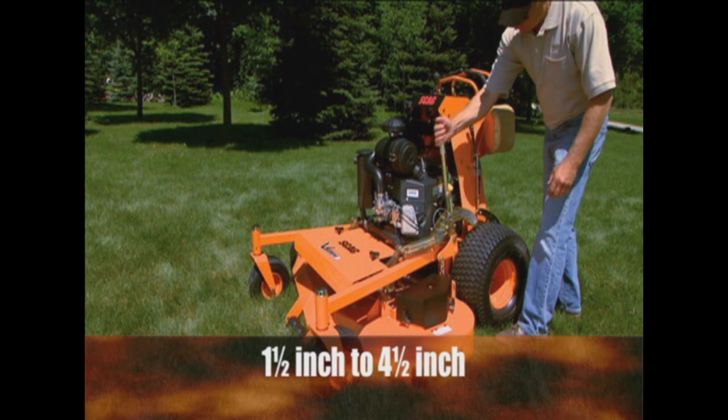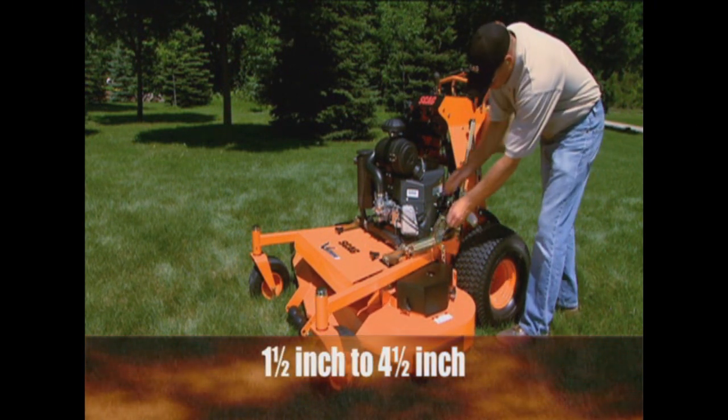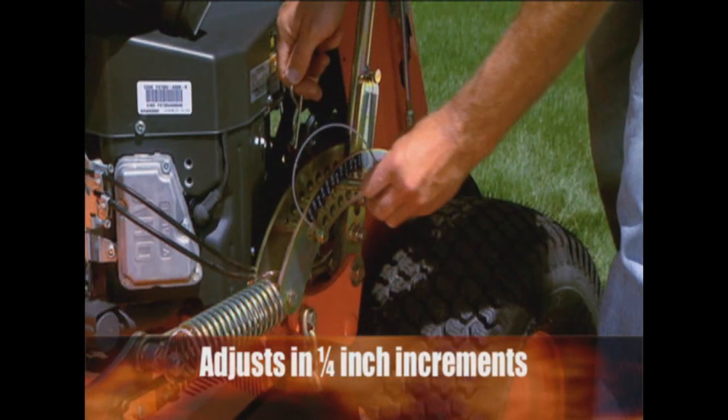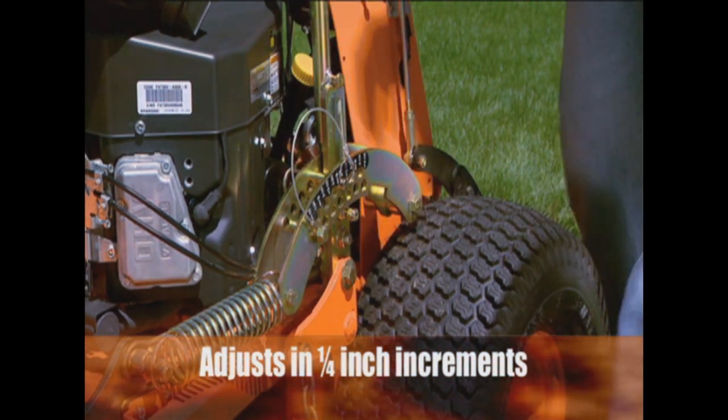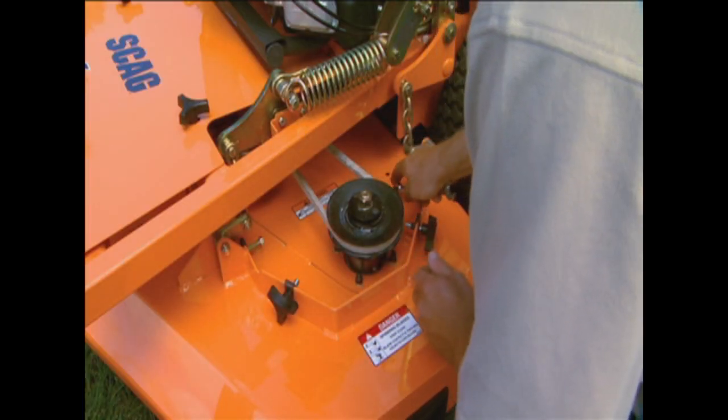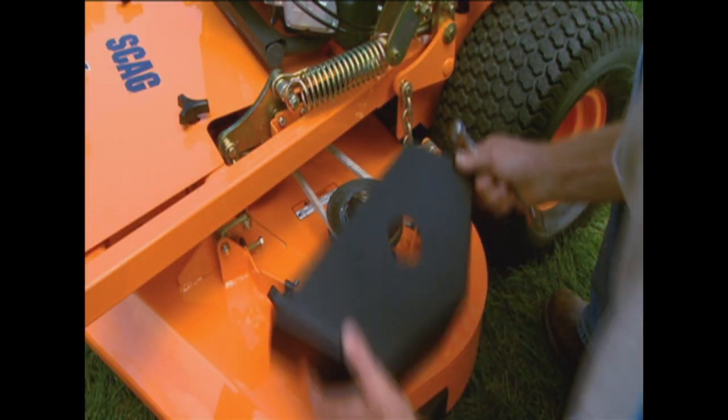You can quickly adjust the height of cut from one and a half inches to four and a half inches in quarter-inch increments with the convenient easy-to-lift hand lever. And for easy in-the-field leveling and pitch adjustment, there are deck leveling adjustment brackets at all four corners of the deck.